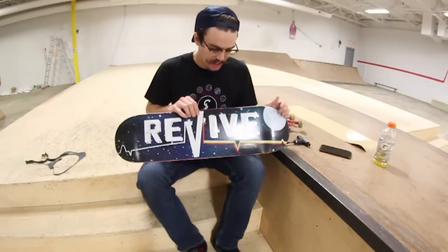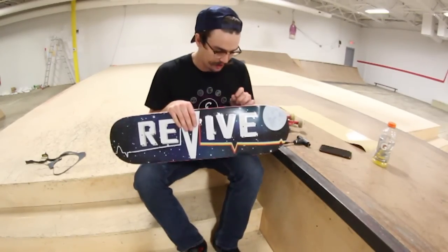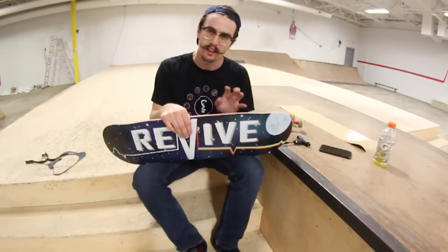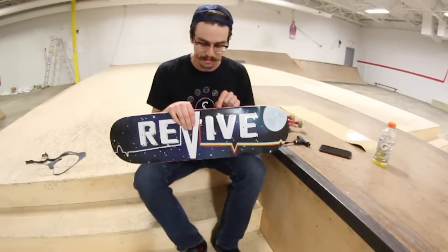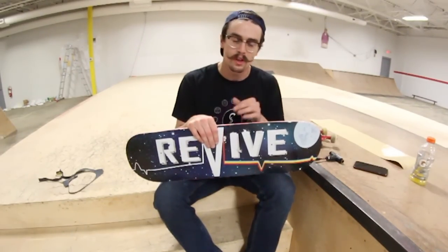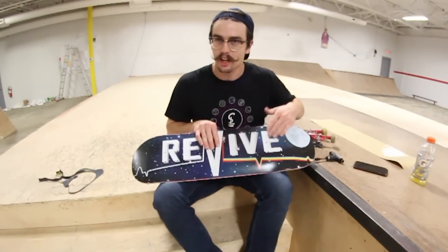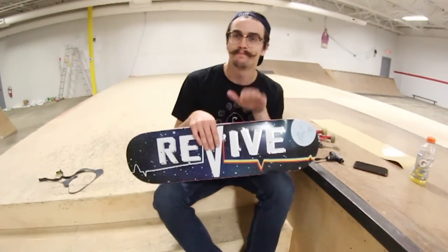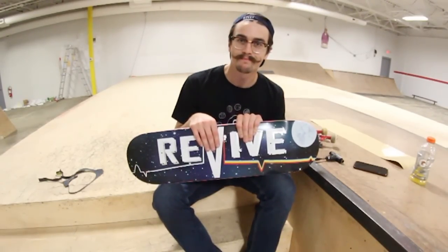The reason I picked out this skateboard is actually not just for the graphic. If you look underneath, you know how usually a lot of boards have that top die on the board? Well, this one has a bottom die and I had to grab it. I think the bottom die looks so cool when you scrape off your graphic and you can see a certain color. So I grabbed the most vibrant color I possibly could, which was pink.